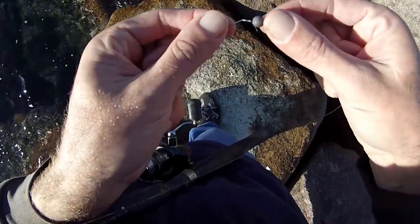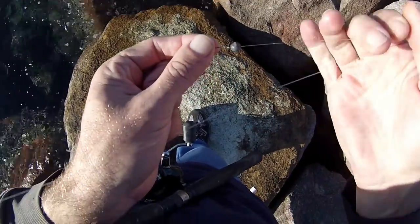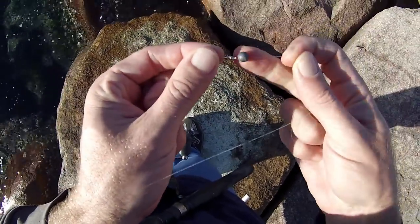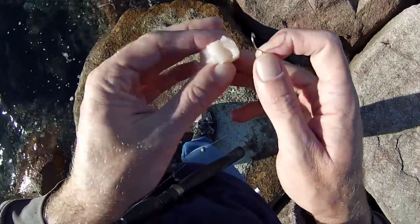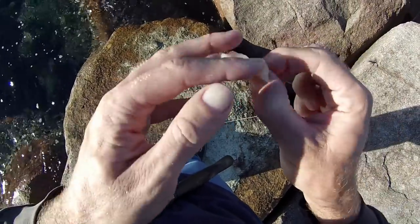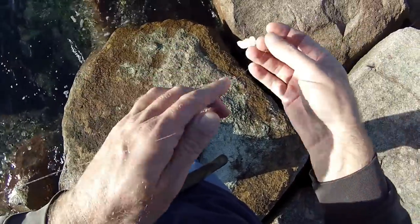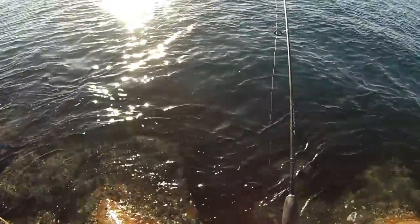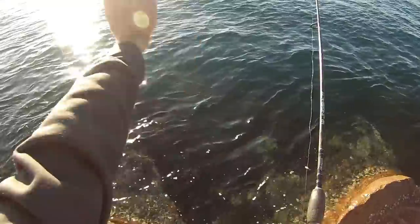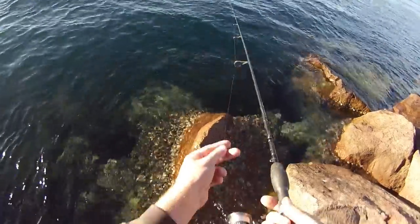When I got that one I ended up putting a size 0 sinker on with a size 4 hook — current picked up a little bit, so I thought I'd just put on a little lead, just a light size 0 ball sinker. Another bit of chicken, ready to go. Cast it back upstream — current's going that way, so you just chuck it up there and let it drift back down.